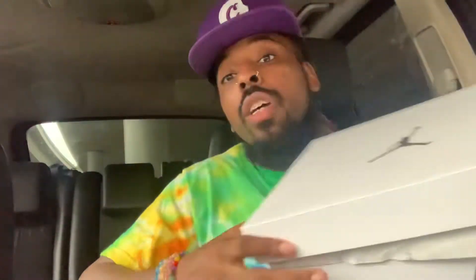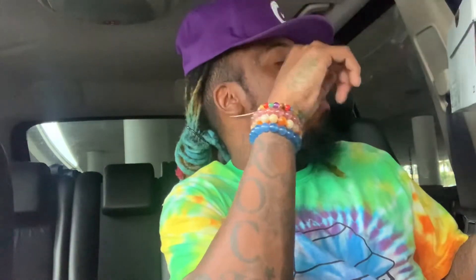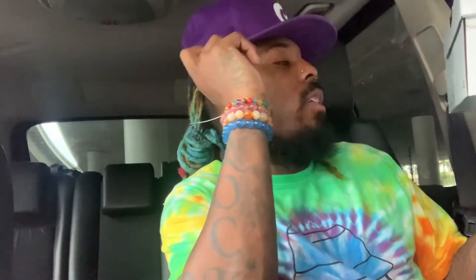Let's get into it. You see the white box? It's a Jordan — a women's Jordan. Women's Air Jordan 1 Low, Black Cactus Flower White. Suggested retail price is $90 — I said $190, I mean $90, excuse me.